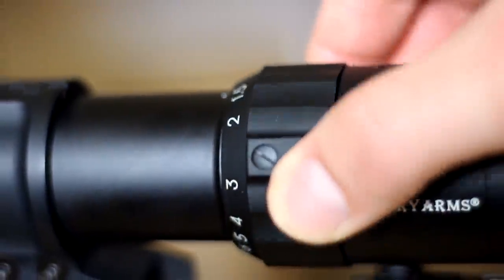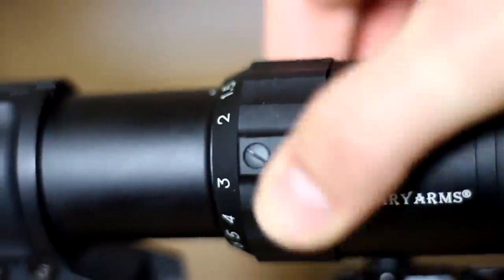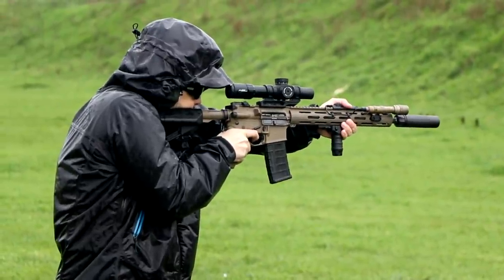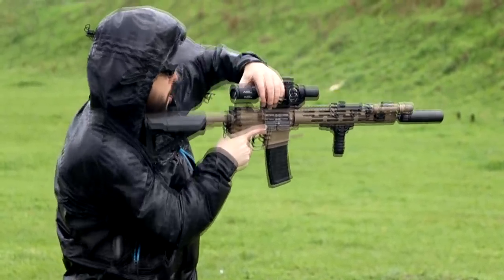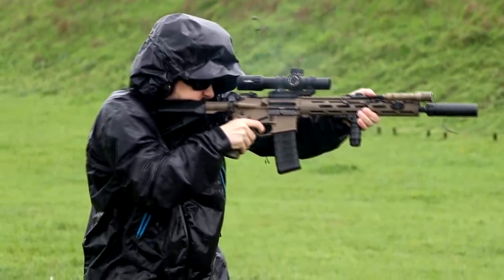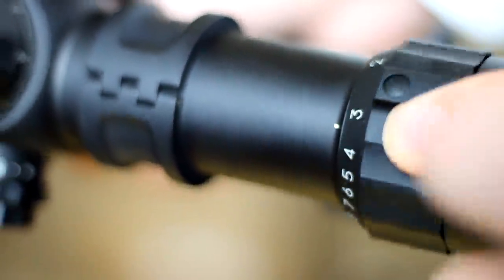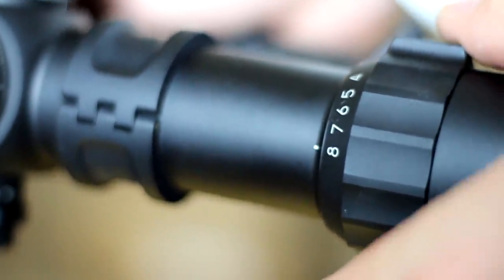A quick note on power adjustment: all in all, the power adjustment on this optic is certainly acceptable without the use of a throw lever, but ultimately would be improved with the inclusion of such a device. We're finding that this is generally our feeling for most LPVOs that don't ship with the throw lever. That said, the Primary Arms Platinum definitely is easier to actuate than some of the others that we have been testing.